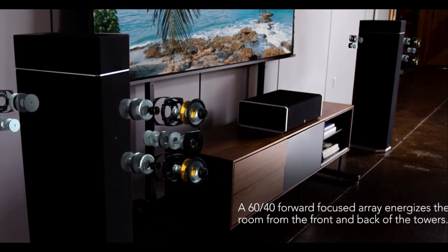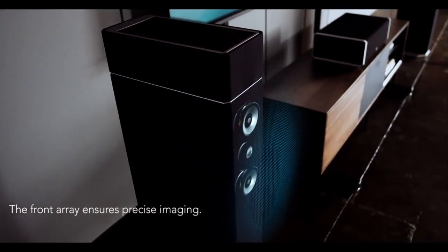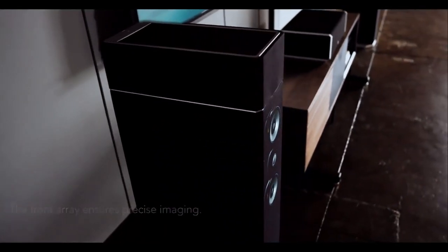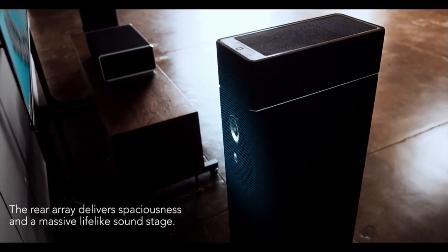Today I'll be giving you my thoughts on living with the current flagship model, the BP9080X, for over a year, and see if they're the right speaker choice for you. We'll be checking out all the ins and outs, so without further ado, let's do this.